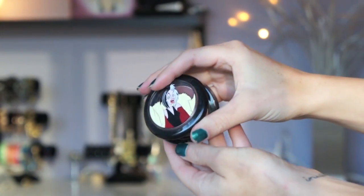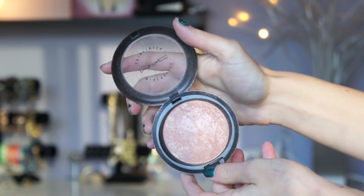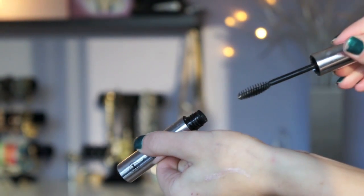This blush is limited edition, but any mauve, kind of berry, cool tone blush would do. For a highlight, I'm using MAC By Candlelight. To set her brows in place, I'm using Anastasia's Clear Brow Gel.